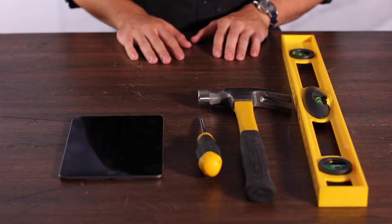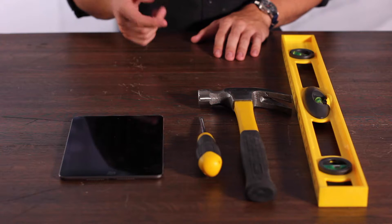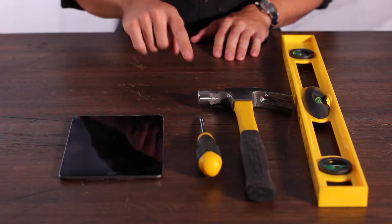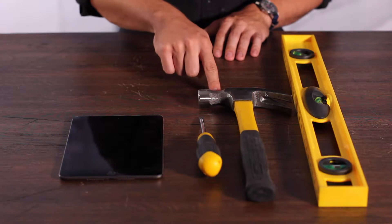You'll need to supply your own tablet, either an iPad mini 1, 2, 3, or in our case a 4. And if you're going to be installing in the drywall, you're going to need a Phillips head screwdriver, a hammer, and a level.